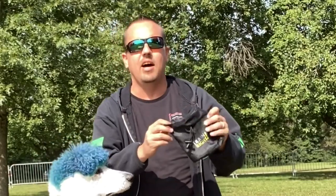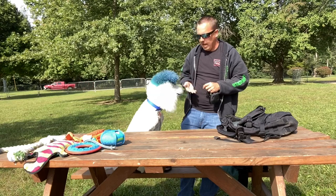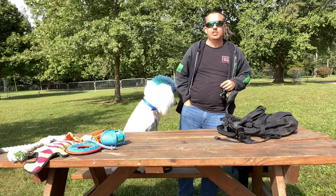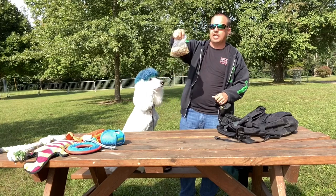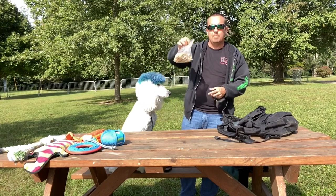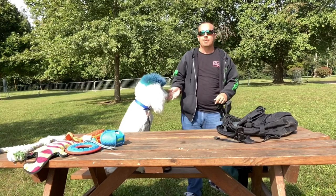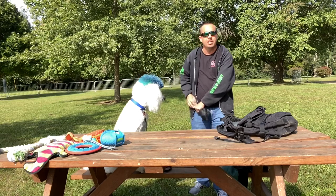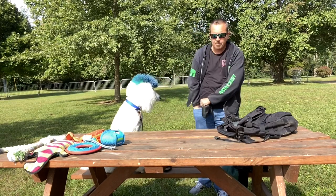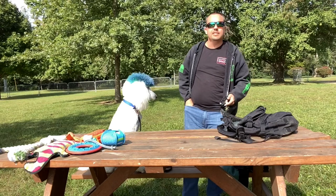I used to use these service dog treat bags, but I would recommend just getting a baggie, putting your treats in a baggie, and putting them in your pocket. You can easily put them in this pocket, grab them, give a treat, or put them in this pocket down here or the pocket back here — easily accessible and moveable.